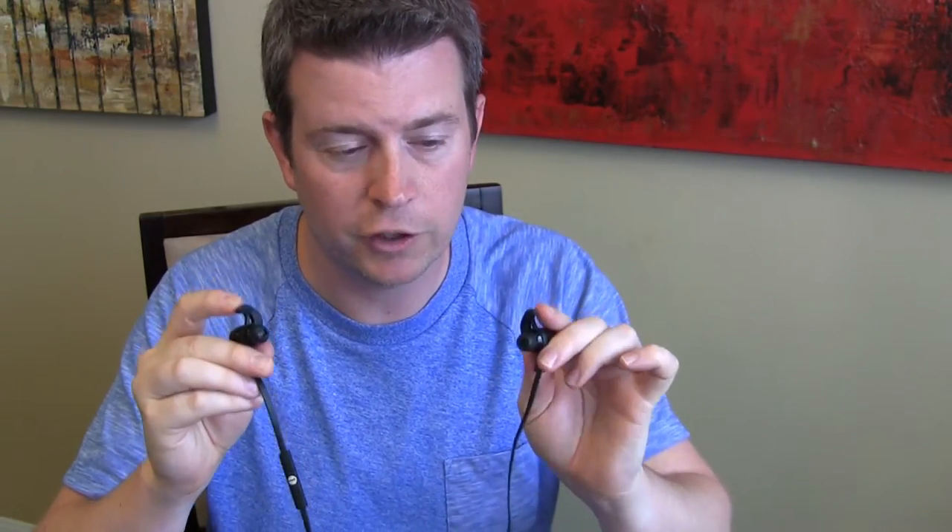That gives it the isolating feature and directs the sound directly inside your ear so you can hear really well. The hook helps hold it in place, so if you're running, jogging, walking your dog, or whatever you're doing, these are going to stay in place and not fall out of your ear, which is very important.